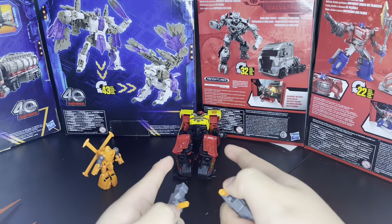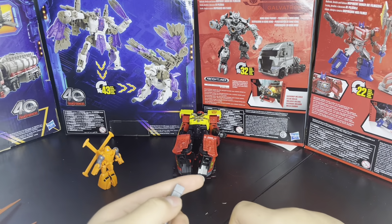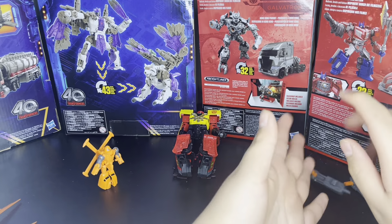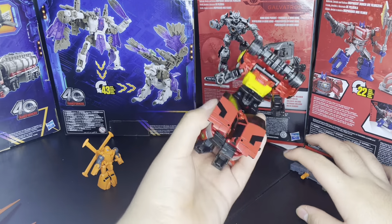Also, these can peg onto the back of Dead Hotshot, but he does not like to stay on, so I'm not going to do that and waste like 20 minutes. Let's get to the actual figure.